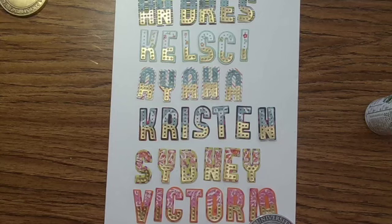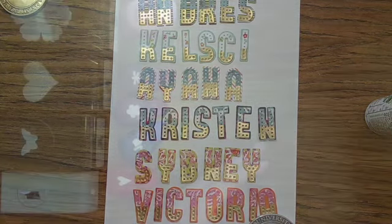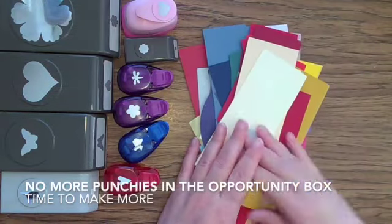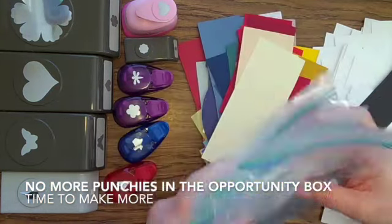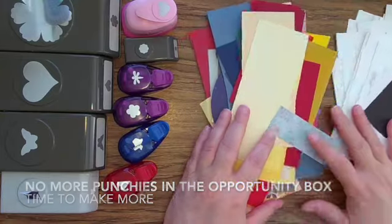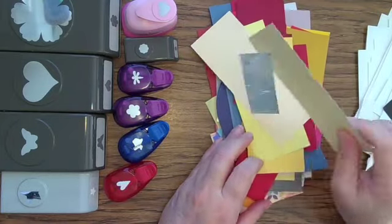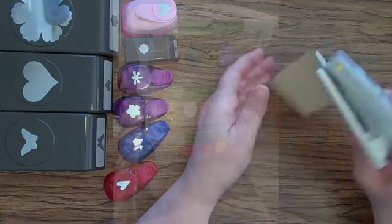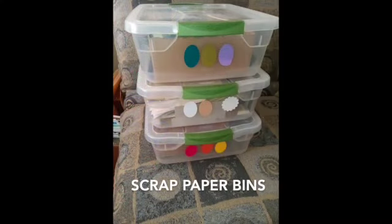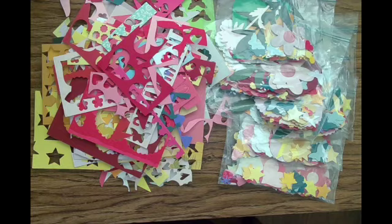Letter stickers would work equally well, and if you don't have Project Life cards, a paper pad would work equally well. I'm also going to make some punchies from my scrap paper — stickers are obviously an option, but I've got scrap paper which I just sort into rough groups by color: three bins for warm colors, cool colors, and neutrals.